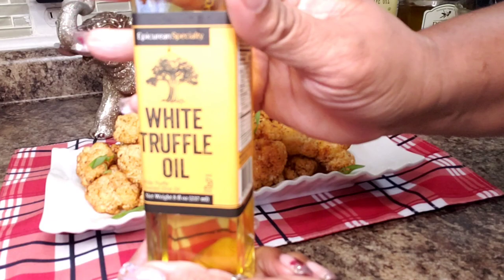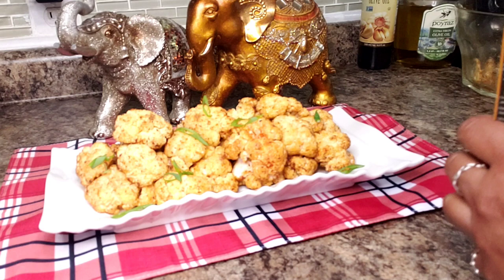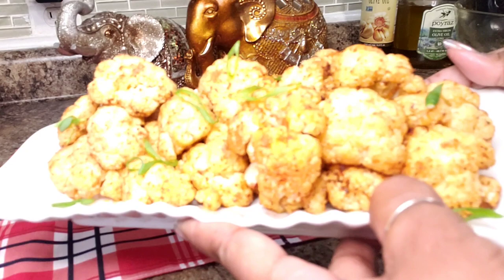All right guys, here's the finished product. The only thing I'm going to do to fancy this up a little bit is add some white truffle oil — not a lot, just drizzle it over a few pieces. That is going to kick this thing up to another notch. Now if you don't have white truffle oil, no biggie — this is beautiful just the way it is.